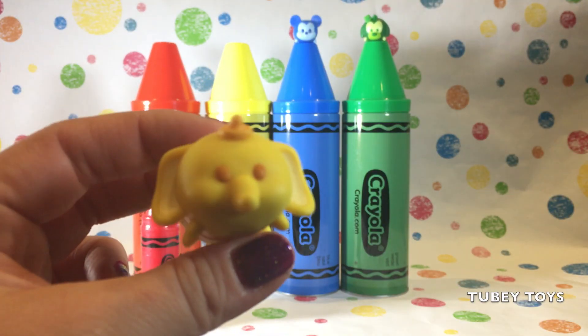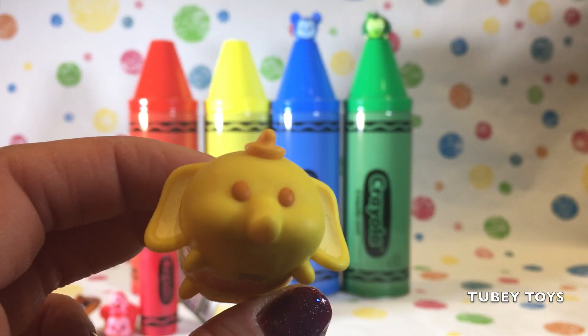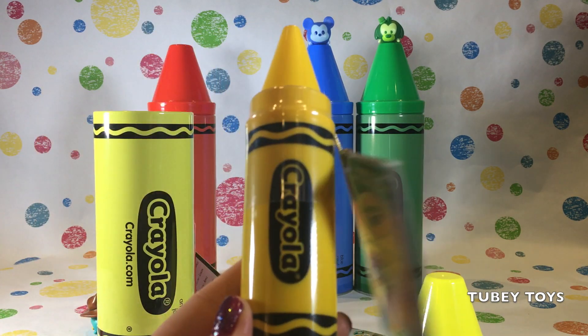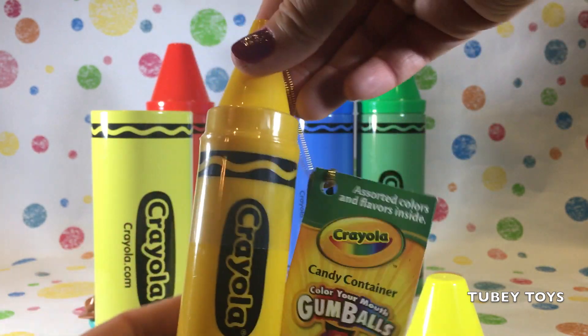Yellow. This is a yellow Dumbo Colourpop Tsum. He is so cute. This is Dumbo, and he's yellow. How cute is Dumbo? Whoa. We have another yellow Crayola crayon, and it's another Color Your Mouth Gumballs. How cool is that? And this is yellow.